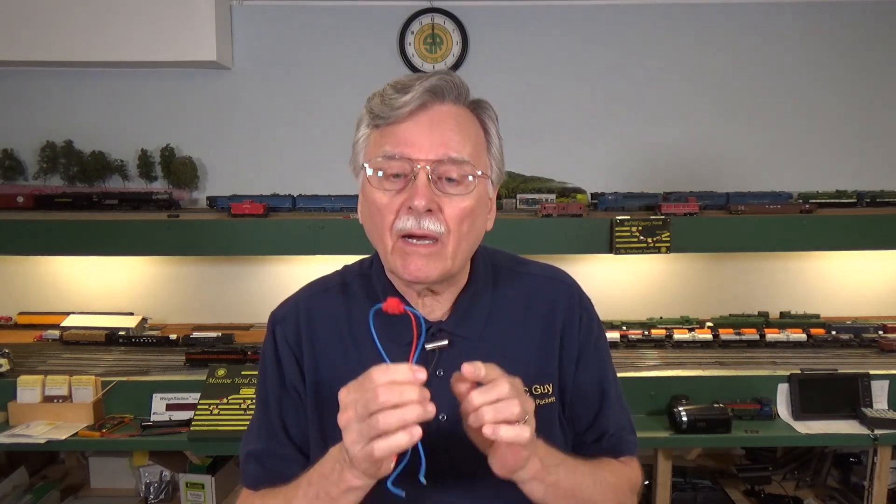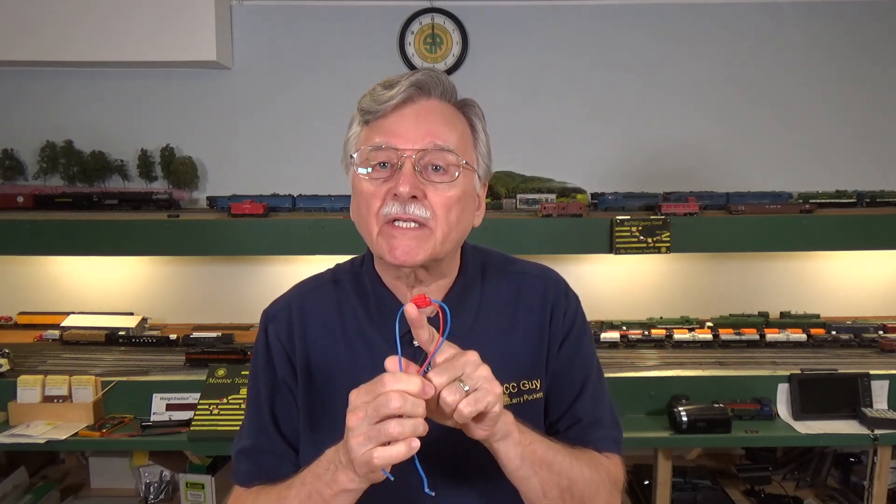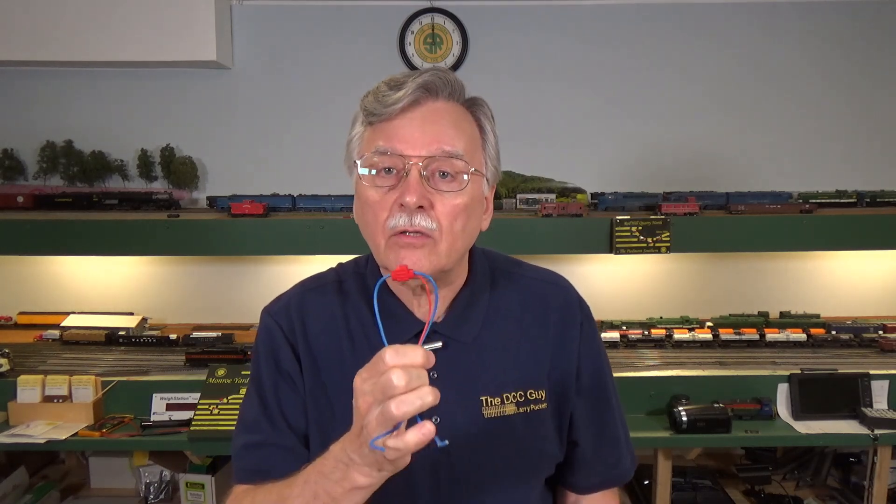Hi, I'm Larry Puckett, the DCC guy, and this is another one of my quick tips. Today I want to go back and revisit the subject of suitcase connectors. They're a great quick and easy way to do your model railroad wiring without having to use a soldering iron. So let's go ahead and get started.